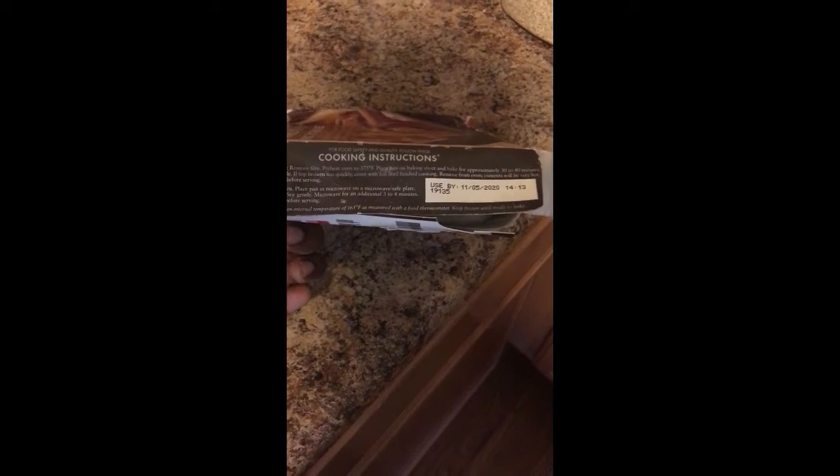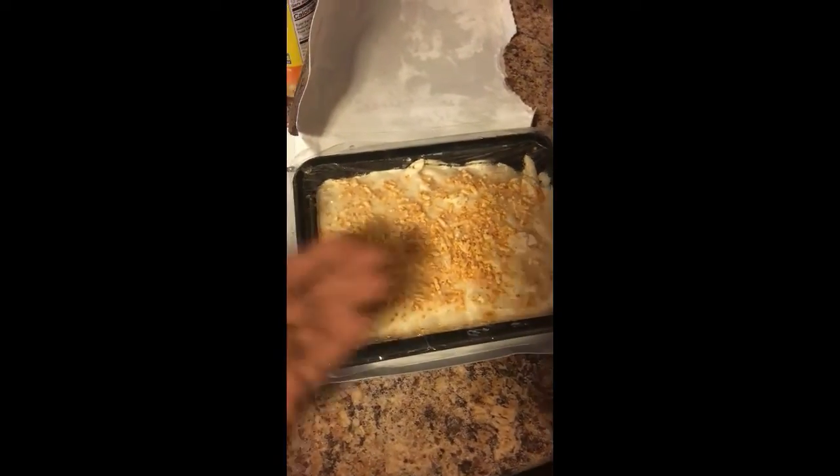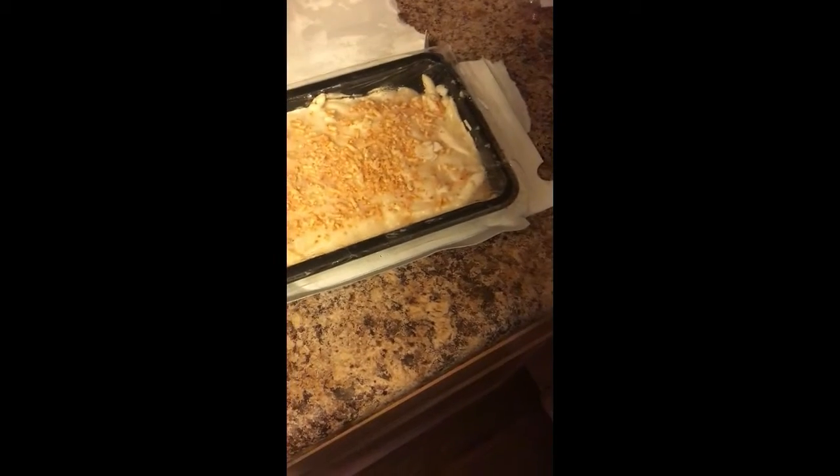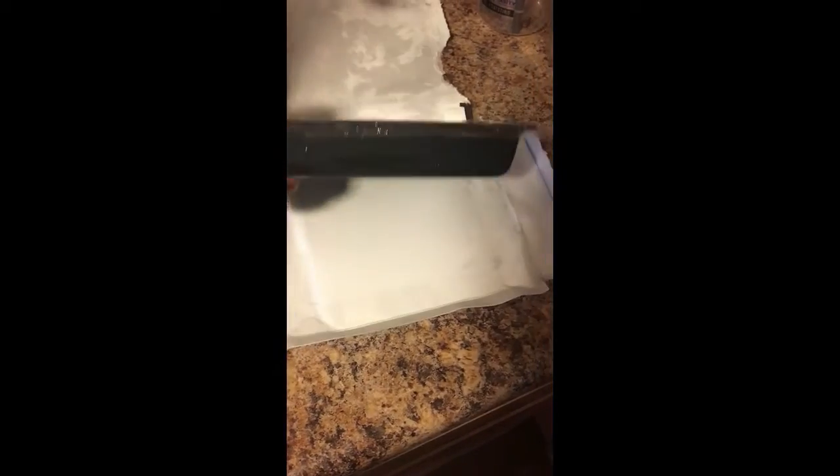World's best mac and cheese — so I'm gonna put this thing in the oven and see just how good the world's best mac and cheese is, if it's best at all. Now keep in mind the expiration date was like November of last year, so it should taste alright. It was still frozen and the box is coming apart, I don't see any mold spots, so I guess it's safe to eat. So far it looks pretty good in frozen form.